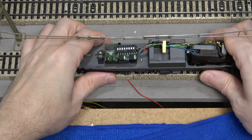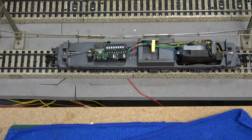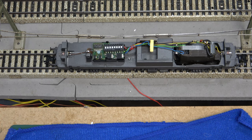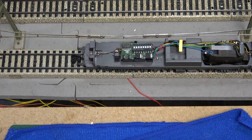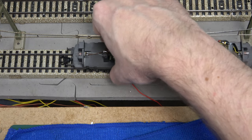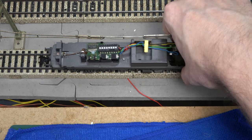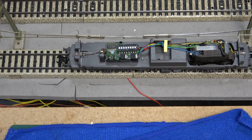Let's put the model back on the track and see what happens now. We have movement! It's not really stable or great, but we can also change direction. So the decoder must be operational. Things are looking up.